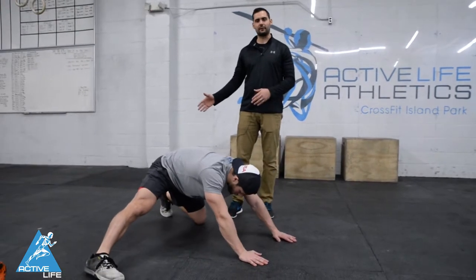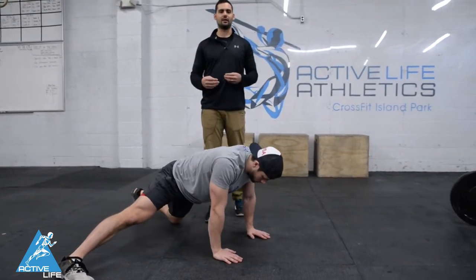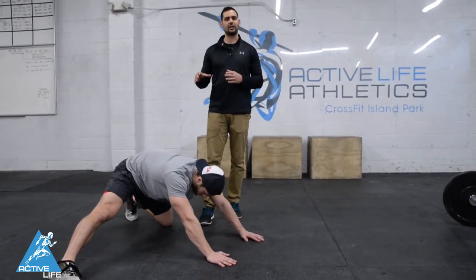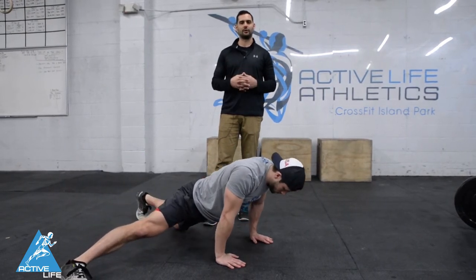He's just gonna rock back and forth gently. We don't wanna feel any sort of major pain or any sort of super pinching or stabbing while we're doing this. This should be a gentle movement. Do not force the end range — just kiss the end range that you have available to you.